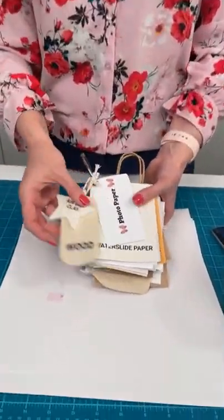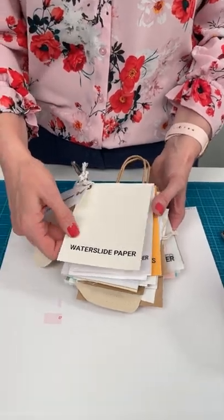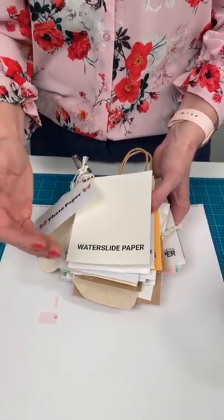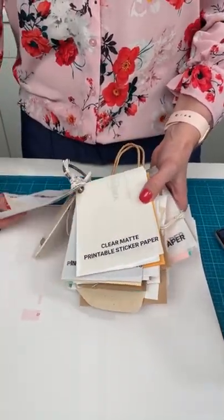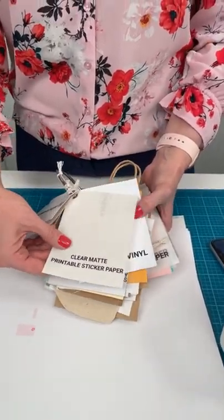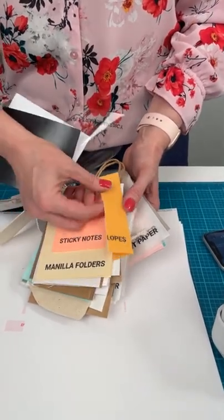So we were going over materials that you can use with the Printmaker. We talked about clay, wood, photo paper, water slide paper — you can print on this and then transfer it to another material that's not able to take the print, like a mug or something that's non-porous. Here's a clear glassy printable sticker paper. Anything that you can use with your inkjet printer, you can use with this because this is a full color inkjet printer in the palm of your hands.